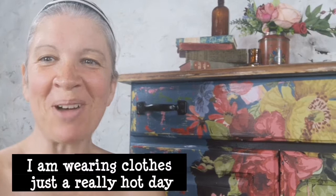Hi, it's Love from Read by Marley, and I'm going to be showing you today how I painted this Frida Kahlo inspired dresser. Stick with me and I'll give you a quick rundown on what I did.